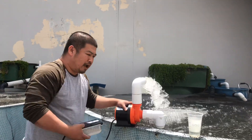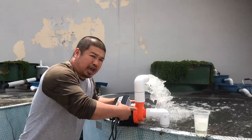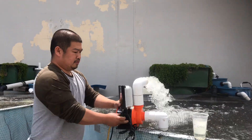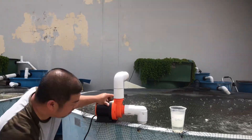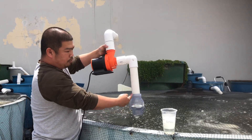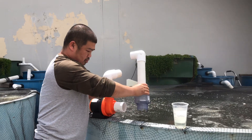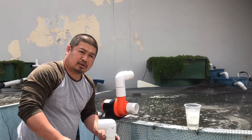Because you need to install the check valve. Without the check valve, the pump will not work — not just this pump, but any other pumps out there in the market. This check valve prevents the water from coming back down. So you need to have the check valve installed inside the pond. Otherwise, the pump will not work. Thank you for watching.